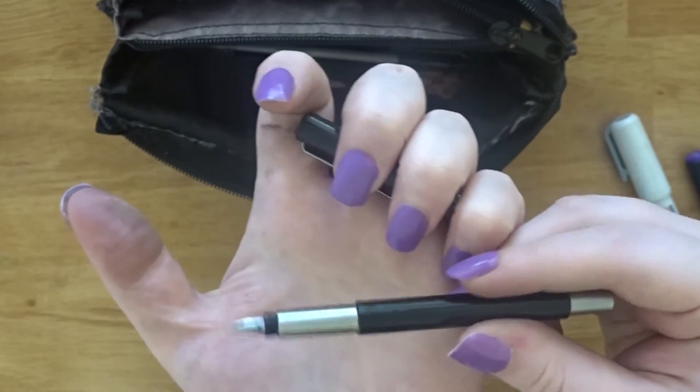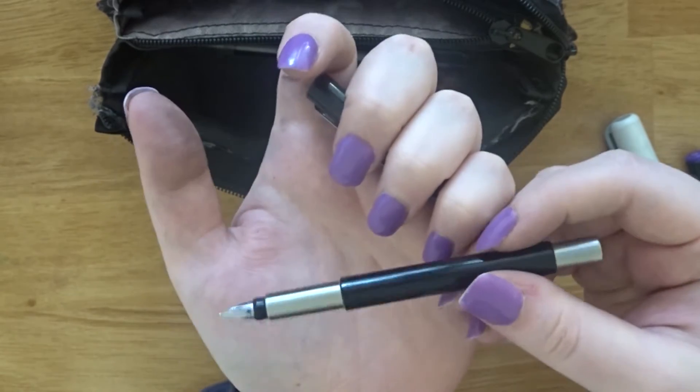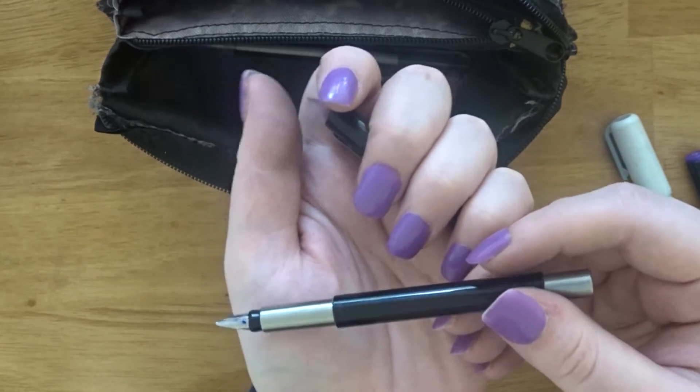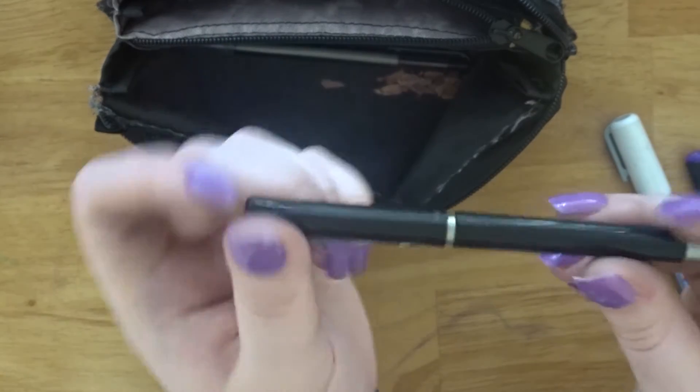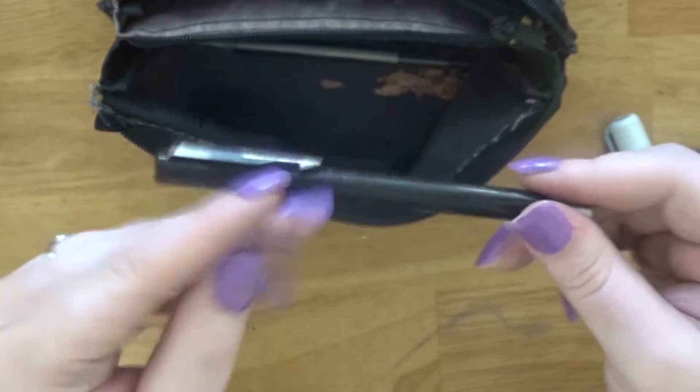Next up is this Parker Vector fountain pen — I have one in black and one in blue, and they're refillable so you can change out the inks. This is the blue one. I use them to write my tasks in my planner. A lot of this section is just planner stuff, and there are some pencil shavings down there too.